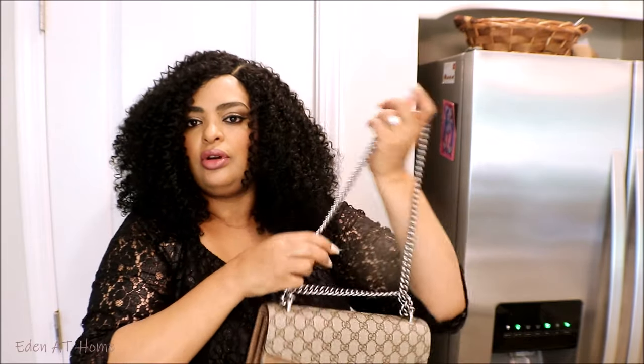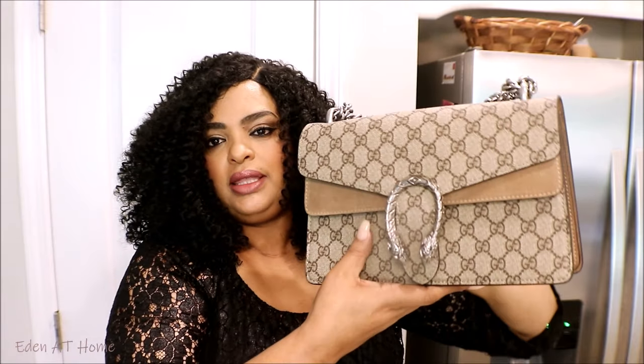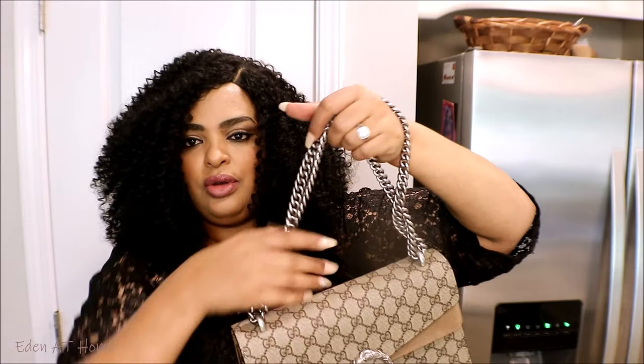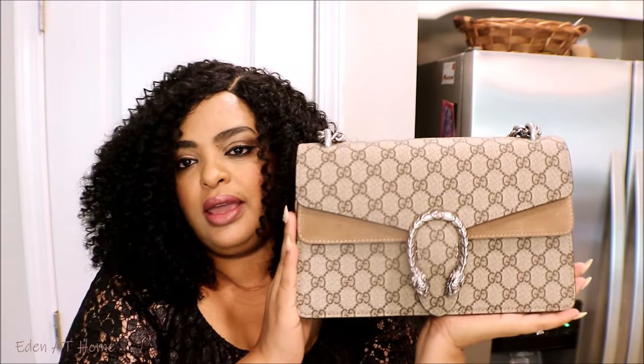I almost don't like a small bag, but this one is not small — it's like a big pack, especially when I put my things inside it's gonna stretch. So this is how it looks. This is one of my favorite bags, you guys.